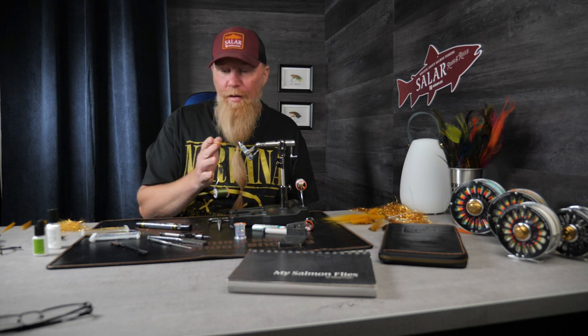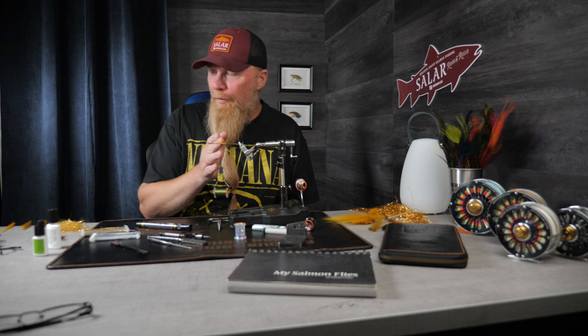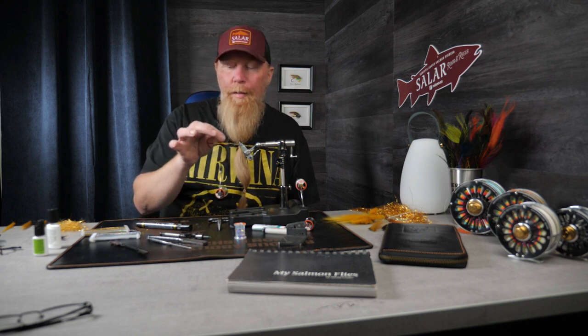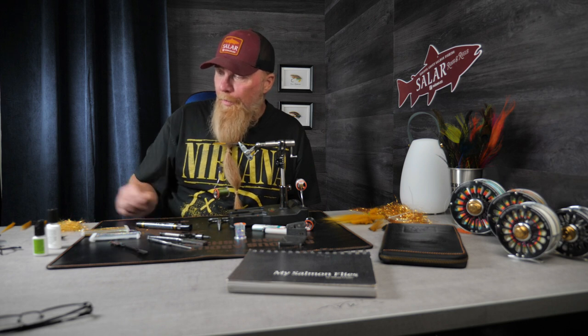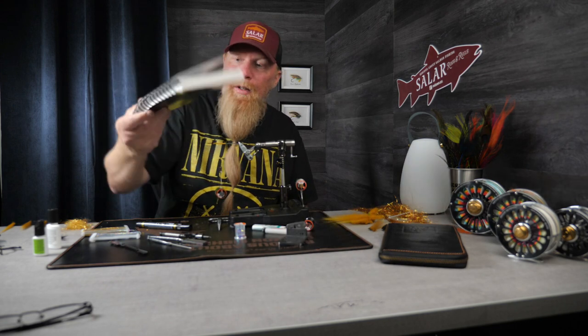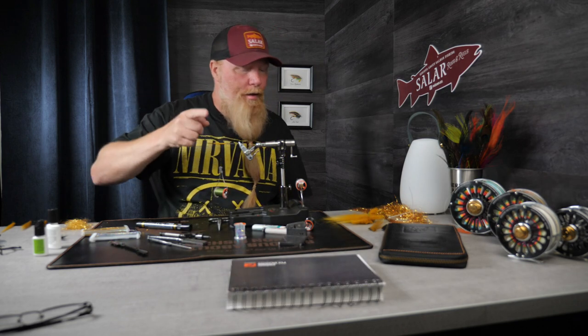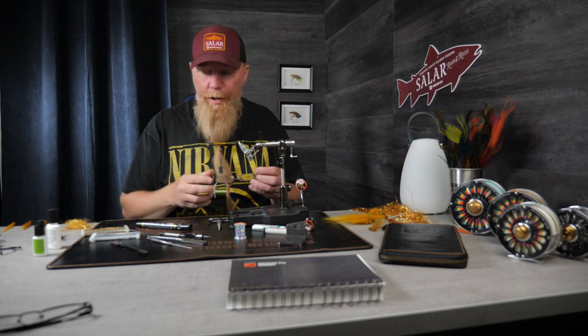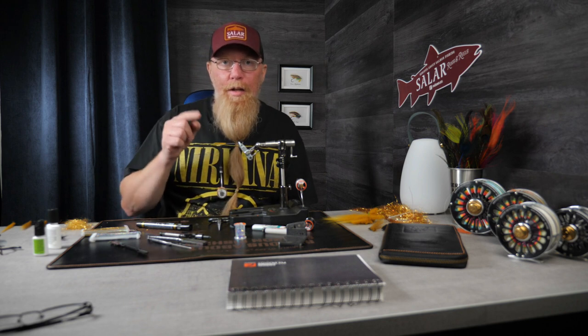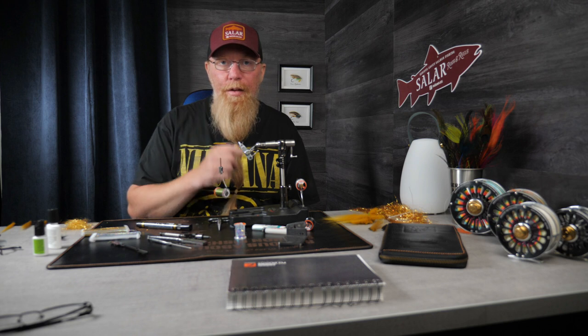It looks like a Banana Samurai — tied like a Samurai but without the white underwing, just banana-colored wings, as slim as I can get them, and a little more flash than usual. The dubbing provides the flash. I'm not sure if the regular Samurai uses flash but it doesn't matter. This is something I made, and he caught so many salmon on it that I'll tie a few for myself — but this one I'll give away to one of the viewers on YouTube.